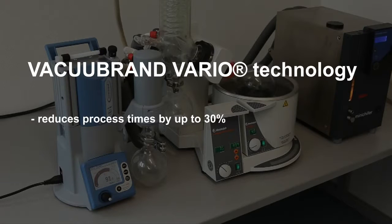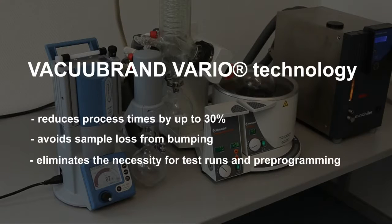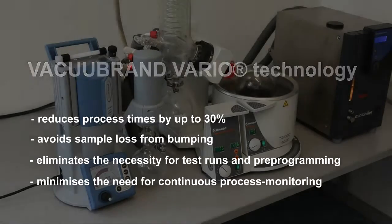Vacu-Brand Vario Technology reduces process times by up to 30%, avoids sample loss from bumping, eliminates the necessity for test runs and pre-programming, and minimizes the need for continuous process monitoring.